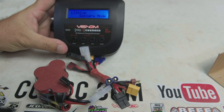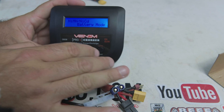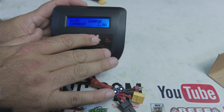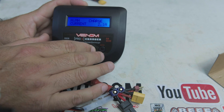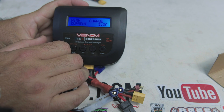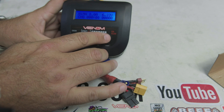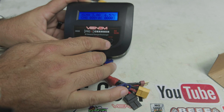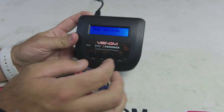On the charger, click the battery type over to NiMH and hit OK. You can use a lower amperage if you want — just don't exceed the recommended rate. Select Charge and set the current to 3 amps, then hold Enter to start. The charger will check the battery and automatically begin charging — no additional confirmation button needed. Set it down and let it do its thing.